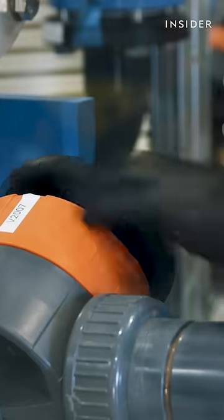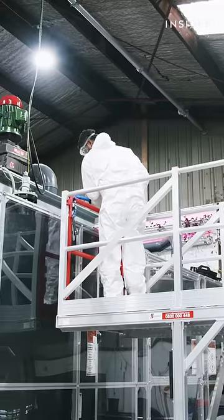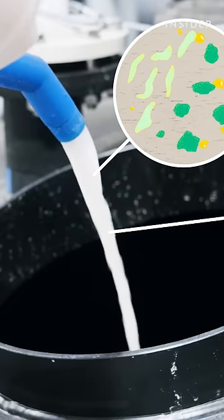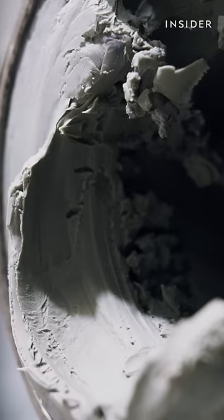They're harder to dissolve and require another chemical bath. Its secret ingredient comes from nature: microscopic organisms that evolved to absorb precious metals. Over several hours, the microbes will gain weight as they absorb precious metal ions.